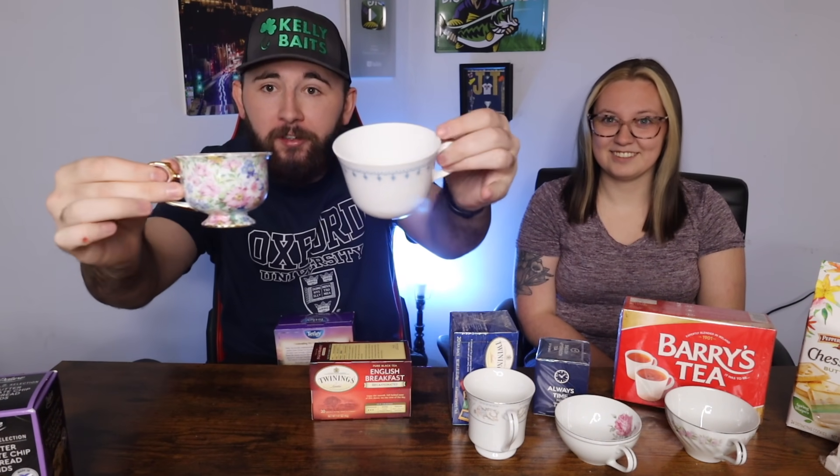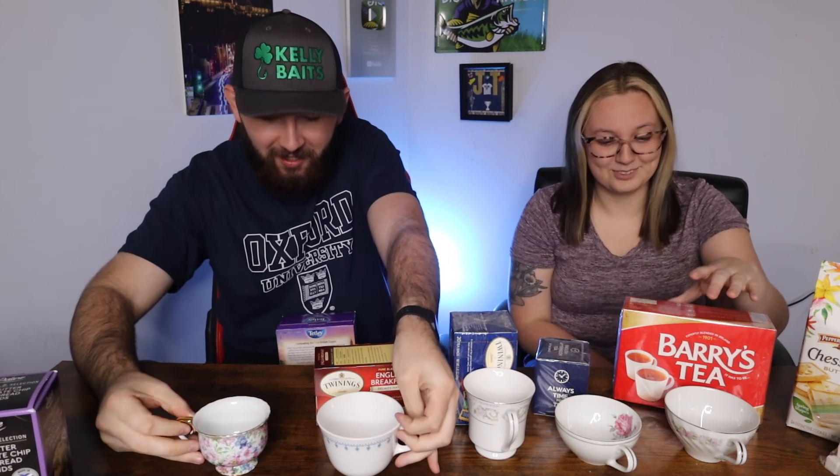We got a fancy electric kettle — somebody sent us that too. It's already starting to heat up. It heats up real slow and makes you think it's not going fast, then you look back and it's boiling. While that's going, let's put one teabag in each cup. We got legit teacups and we also got milk — we're gonna try to make every one as close to the same as possible.